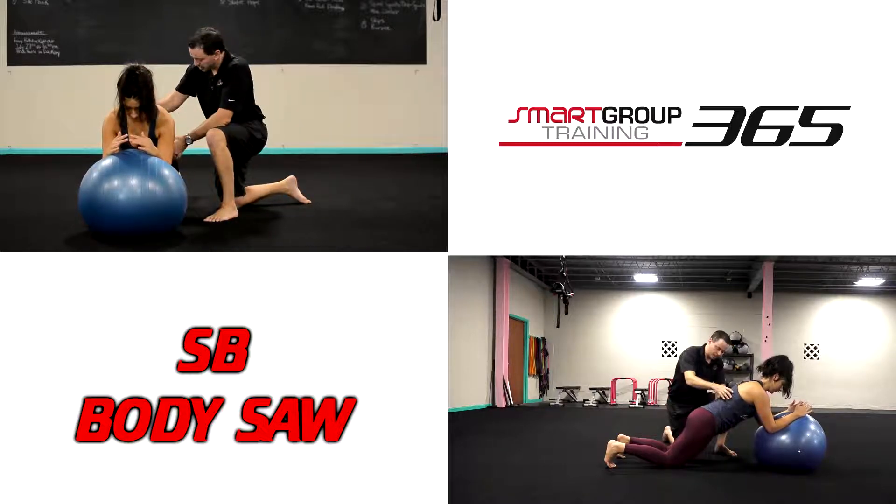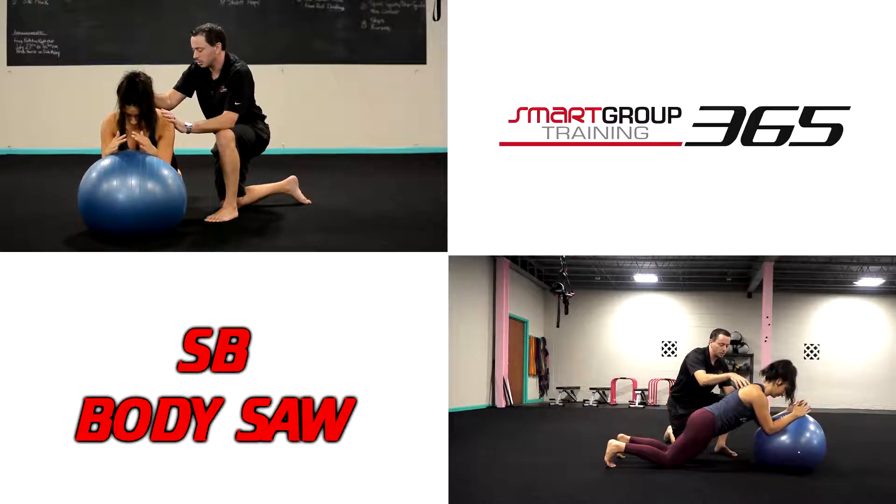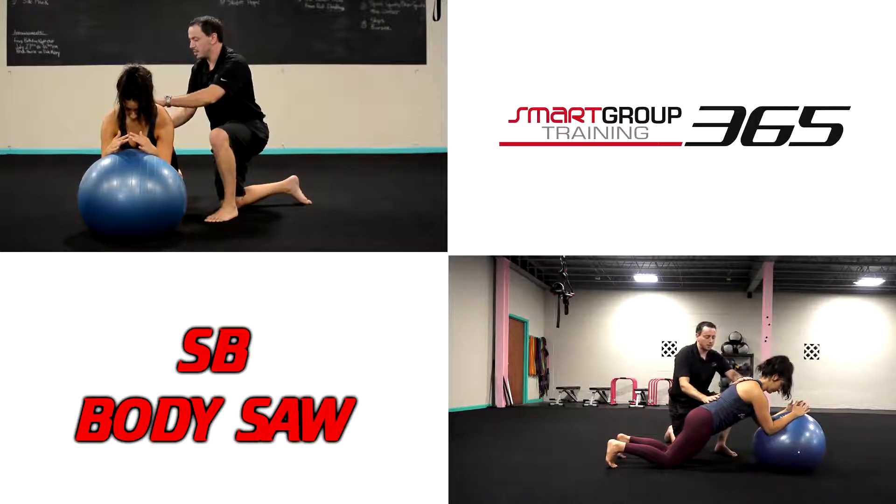We're going to hold this isometric trunk position, essentially like a plank, maintaining everything we would want in a plank: good lumbar spine, pelvis, and rib cage alignment. A little bit of protraction — so she's not hanging out on the shoulder blades. Give me that reach again. Good. Now that we've got good position here.